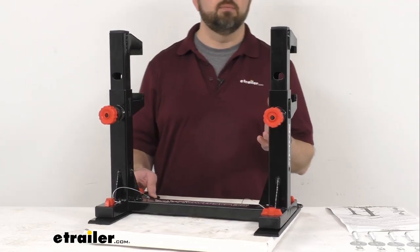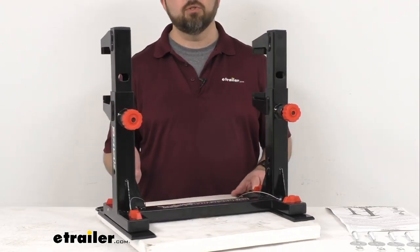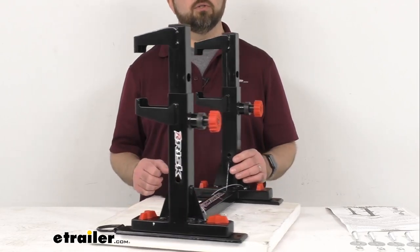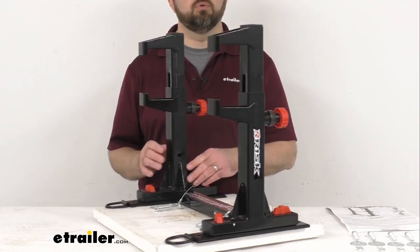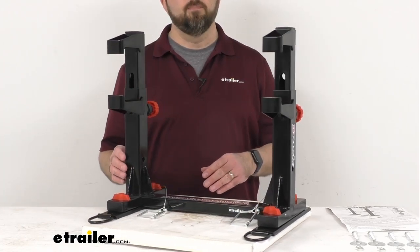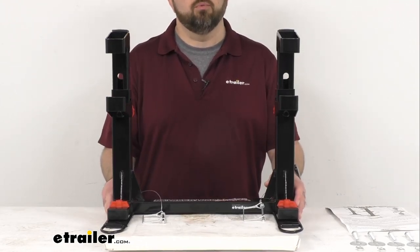The benefit of this system is that you can secure your bike without the need for tie-down straps, floor anchors, or wheel chocks. An additional benefit is this is going to reduce the pressure on your fork seals by distributing the pressure to your bike's front and rear suspension.